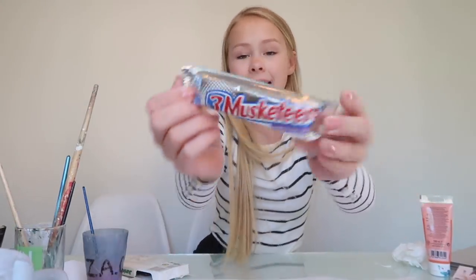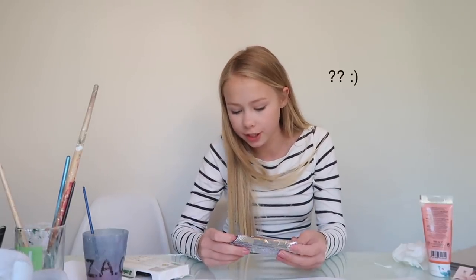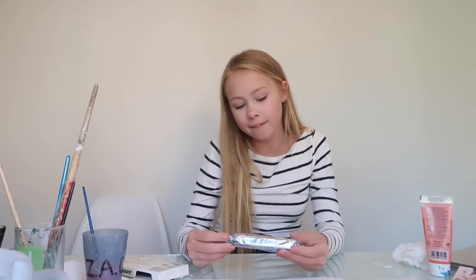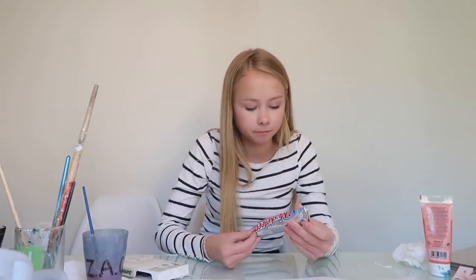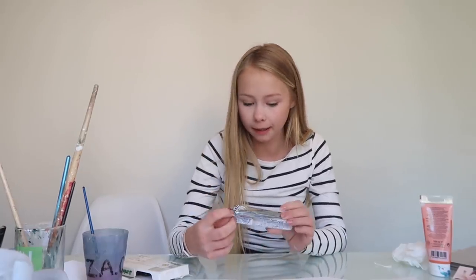Before we show you the shoes, I'm going to try the last candy. This is called Three Musketeers. I have actually never heard of this candy — it's some type of bar. It smells like dark chocolate. It tastes exactly like something we have in Sweden that we really like. But now I'm going to show you the shoes.